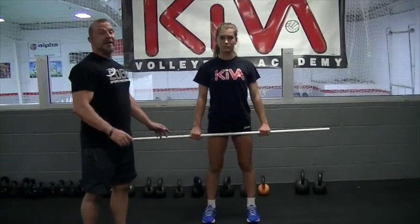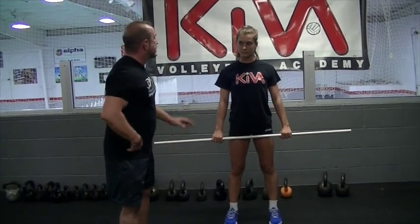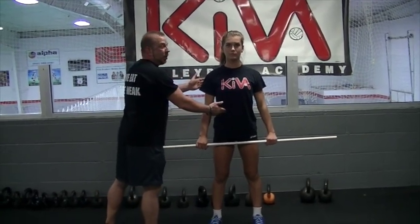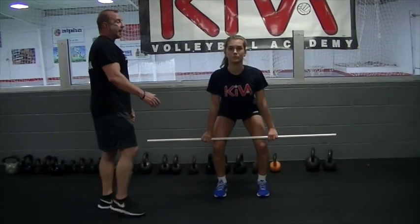First thing we do is we set our platform. Feet should be hip-width — hip-width means that our ankles are underneath and in line with where the femur goes into the hip socket. She's going to hold the bar with a shoulder-width grip, chest up, shoulders back, and pull her belly button into the center core. Now we're going to drop down to a hinge position.